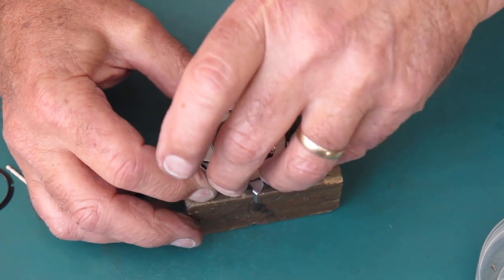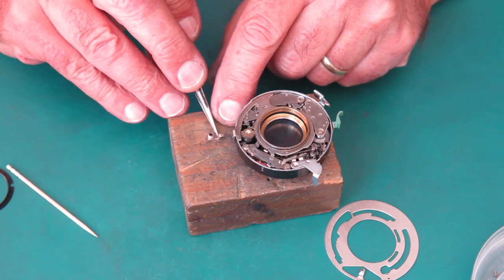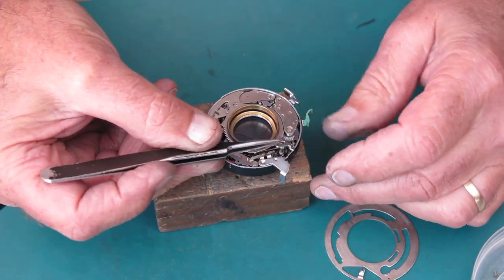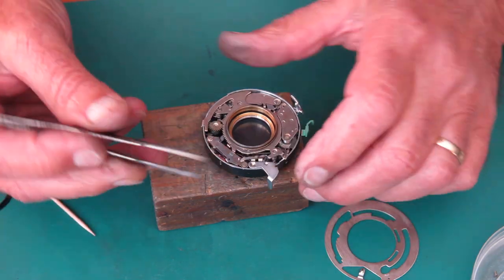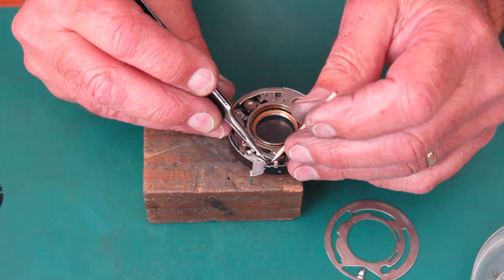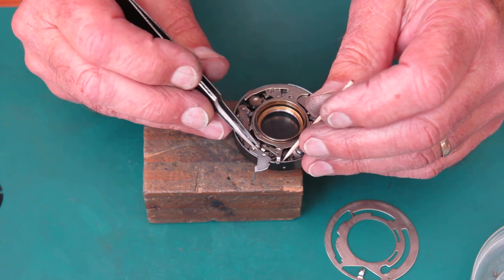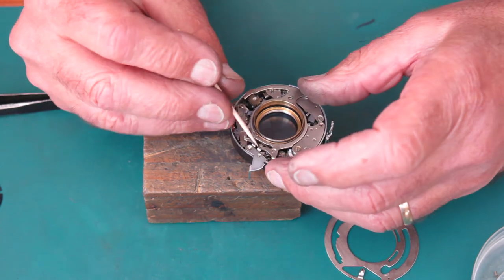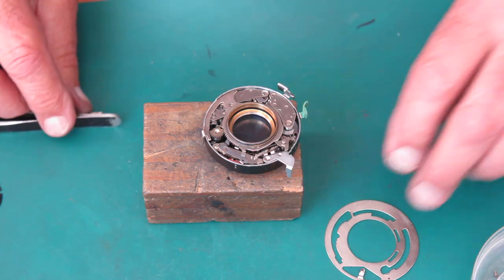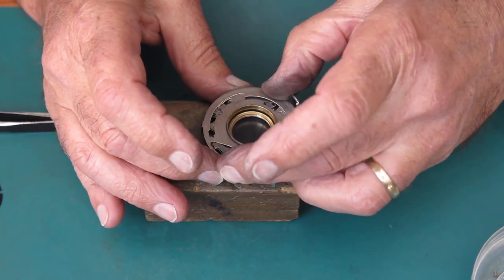Take off the retainer, lift the cam plate off. This little piece — that can go in place. You occasionally find shutters where this piece is missing because people didn't know what it was, didn't appear to do anything, and they didn't miss it. The shutter works fine without it, except for that one little thing: it blocks the action of the shutter release if the shutter's not cocked. So that's part of your double exposure prevention.